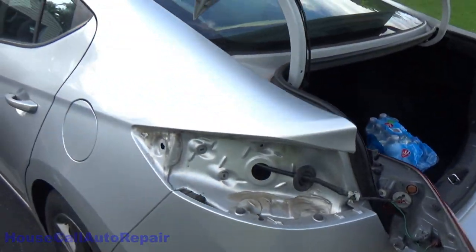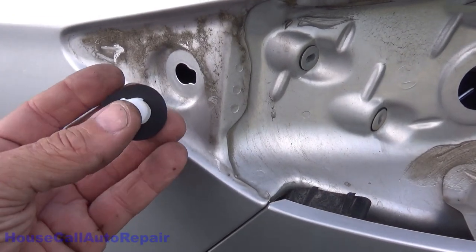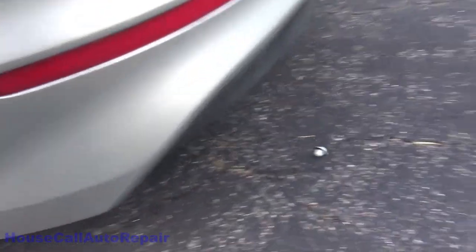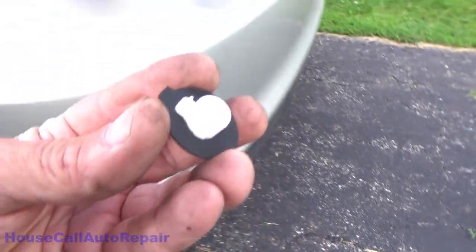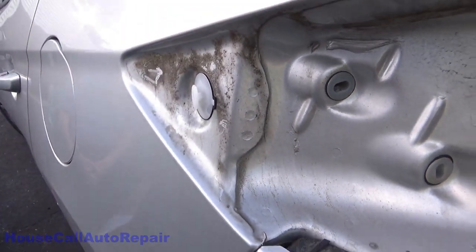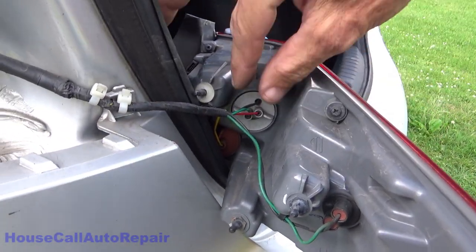We're going to go ahead and put that piece in now. We've got the new part — the little tab, funny looking tab right there. Just slide this right back, after I get done dropping it, and we'll just snap it right in. That's all there is to it.